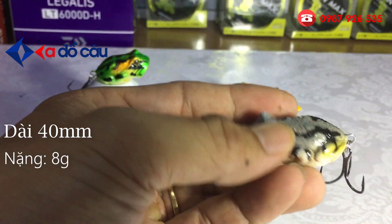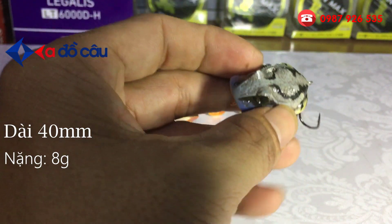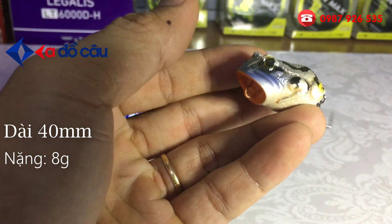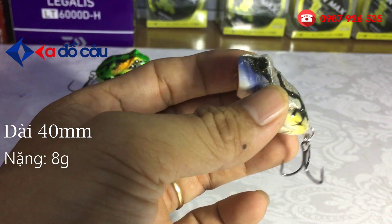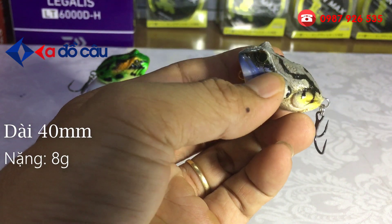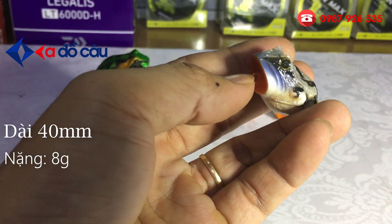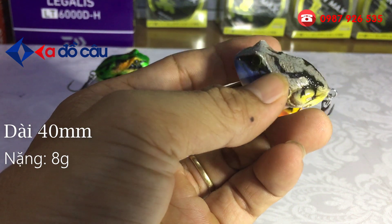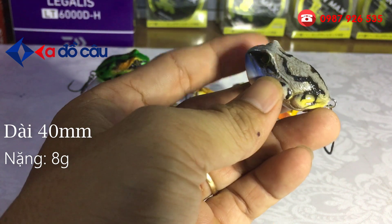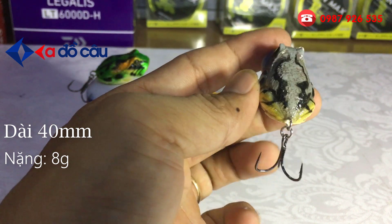Cái con mồi này khi mà nó đi trên mặt nước thì nó tạo ra một cái luồng rìa nước cực kỳ lớn, làm gây sự chú ý của những chú cá lóc. Cái action của con này là nó đi trên mặt nước, thì toàn bộ cái phần thân nó sẽ chìm xuống, và cái phần đầu và hai con mắt nó sẽ ló lên trên. Nhìn xa thì trông như là một cái con cóc hay con nhái. Rất là giống.